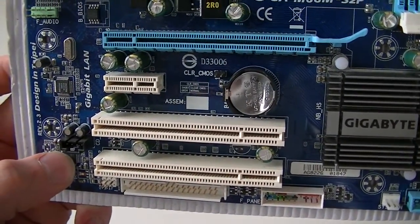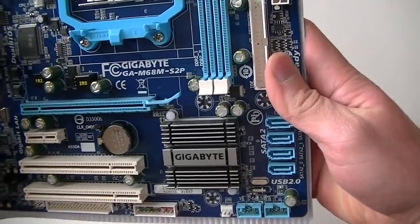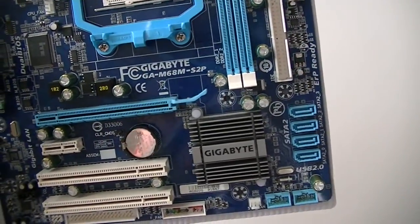There's an audio chip and a LAN chip on the board. That's going to be it. Thanks for watching. Bye.